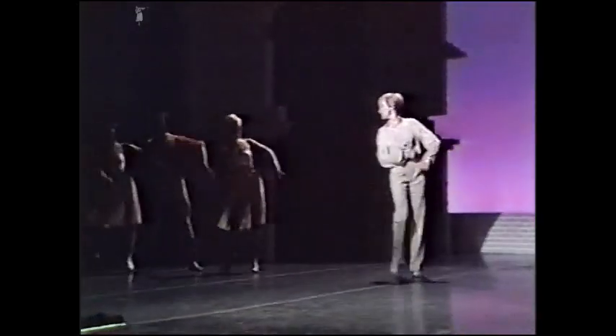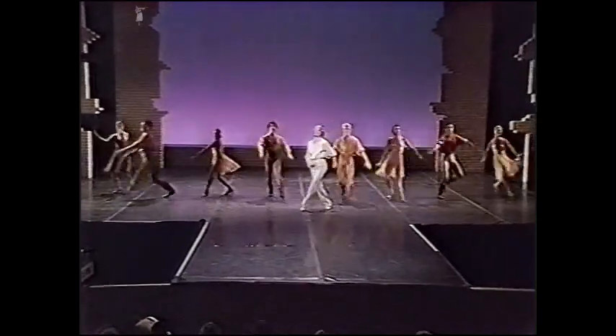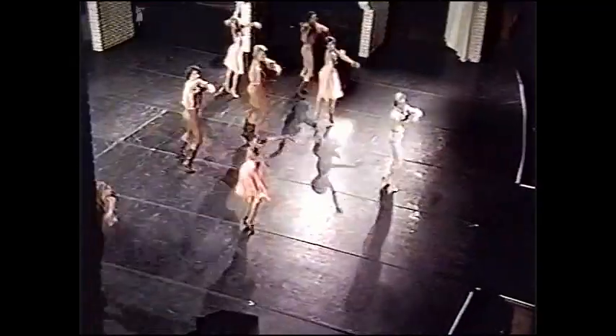Move your arms, like so — anyone can do it. And lifting of the knees, like so — anyone can do it. There's really nothing to it. Your head begins to move, and your shoulders too. Move your feet to the beat of the music. Don't be an also-ran. The way I view it, if I can do it, that's the way one can.